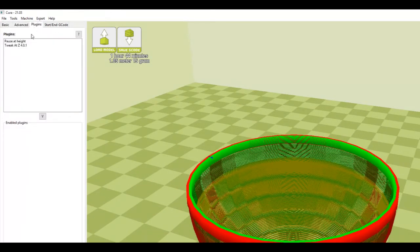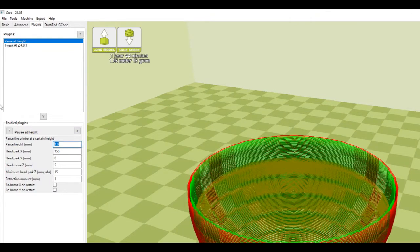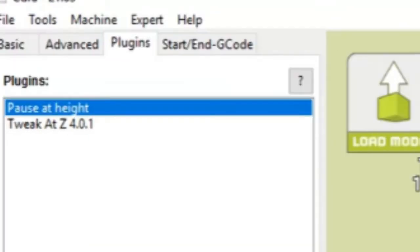Also, there's a pause add-on in Cura that will literally pause your print at a certain height and then move the nozzle out of the way, so you don't have to look like an idiot trying to get rice in something. It's literally right there, Claire. How did you not notice this?